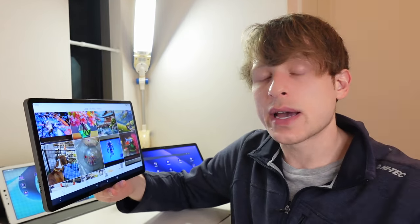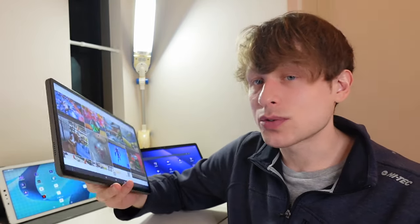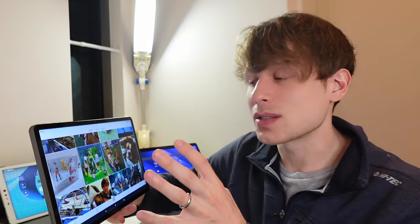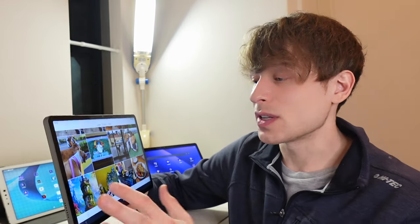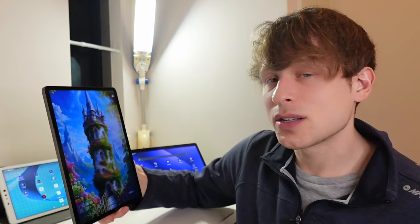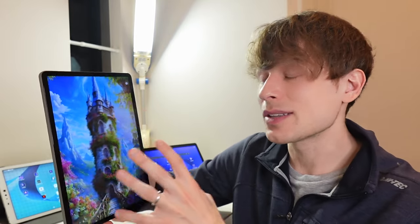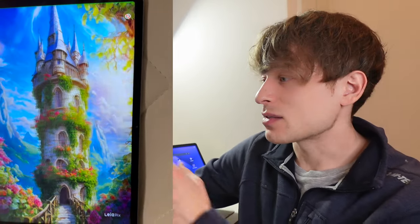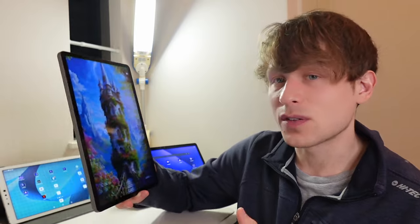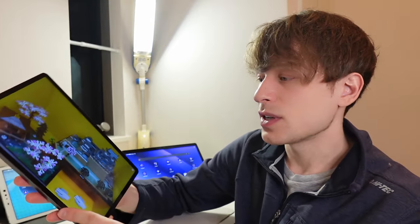One thing that adds to the case for buying this as a 3D media viewer is that it allows you to view things in portrait orientation vertically in 3D — the first time I've ever seen that on a high-resolution 3D display. Check out this tower I generated with AI using Adobe Firefly and then converted using Leapix — when you view it like this, it's one of the most gorgeous things I've ever seen in 3D. This level of detail and quality, and the ability to go back and forth between portrait and landscape, is sorely missing in the LumePad 2.